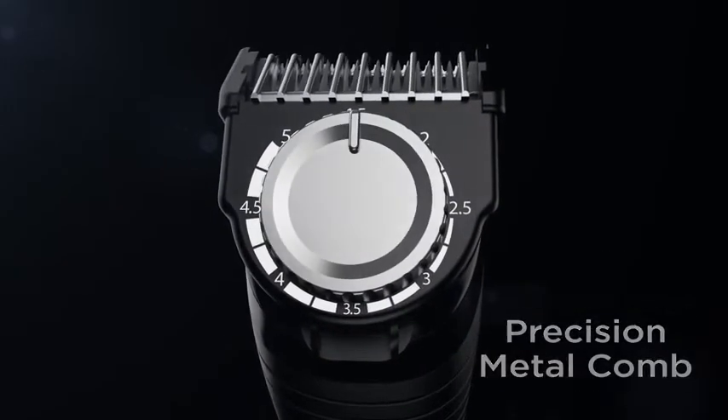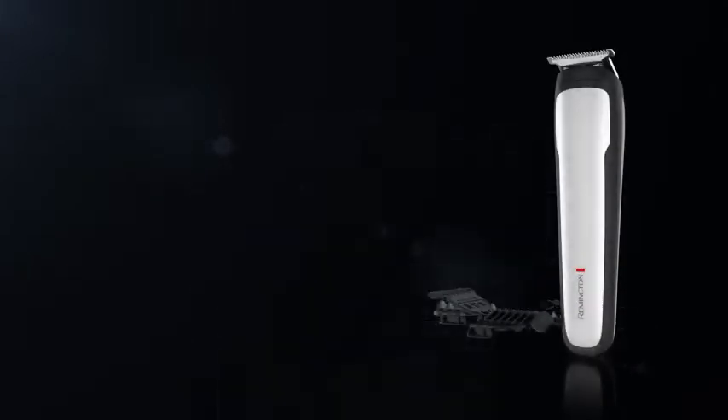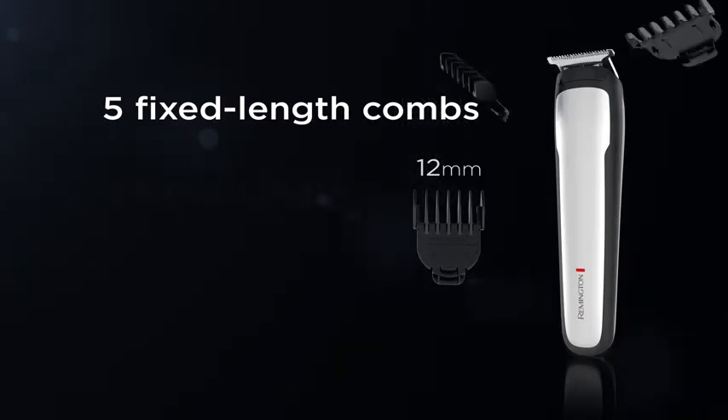For length control, turn to the adjustable metal styling comb to lock in the exact length you want for upkeep that's fast and easy. Want a little more scruff? Attach one of the five fixed-length combs to find your ideal look.